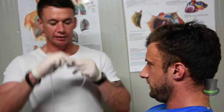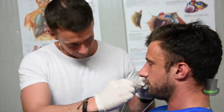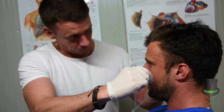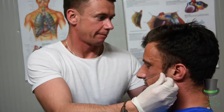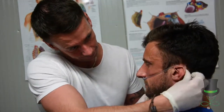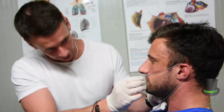After attaching the nasal cannula to the oxygen, we then place the nasal prongs into the patient's nose. We wrap the nasal cannula around either ear and tighten it if we need to at the bottom.